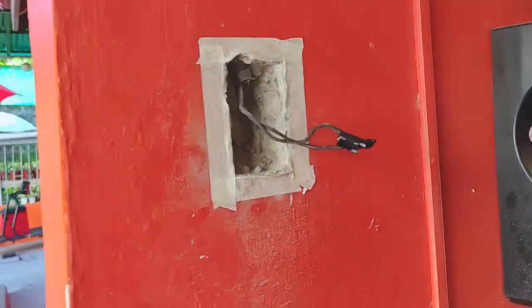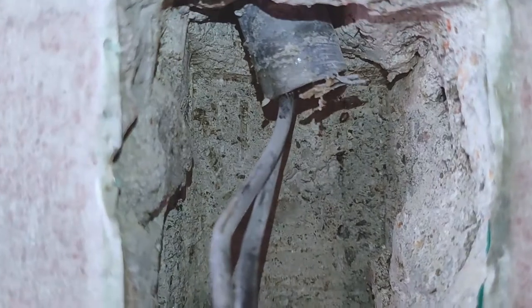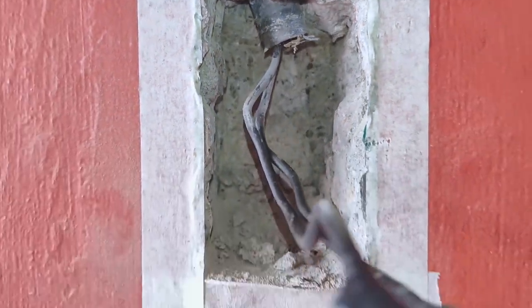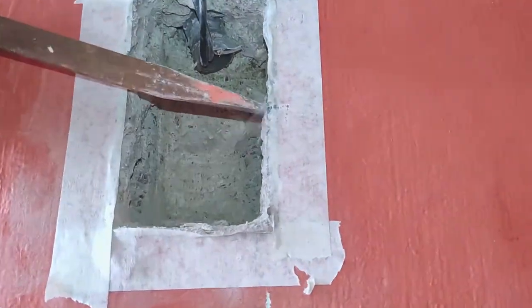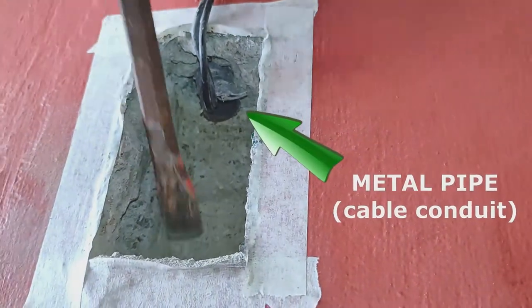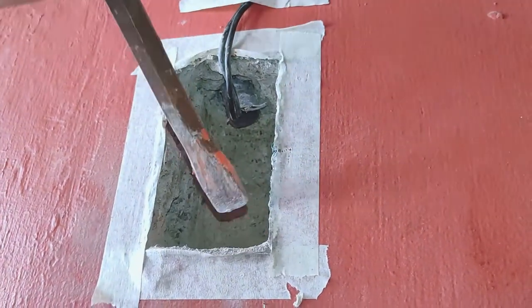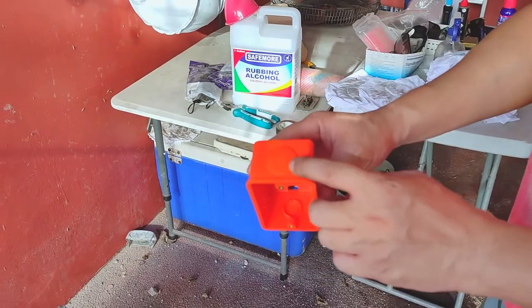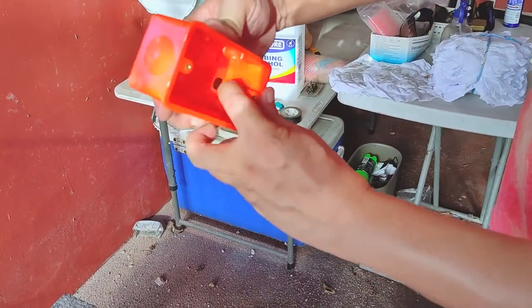Now we have a better view of the hole and how much concrete we still had to chisel off to match the dimensions of our replacement junction box. After expanding the hole big enough, it's time to dry fit this junction box. Simply pry out the cover on one end.